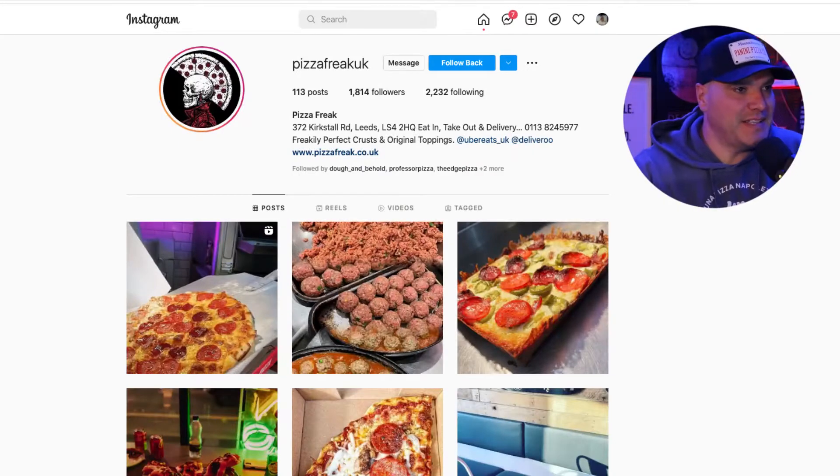Welcome back to another round of Instagram reviews where I tear down or review your Instagram accounts and share a few tips and strategies and things that I would change. On today's episode, we're doing Pizza Freak UK. If you want me to check out your Instagram account, head over to Instagram, either bruceherving.com or Smart Pizza Marketing. Shoot me a message and I'll add your account to the list.